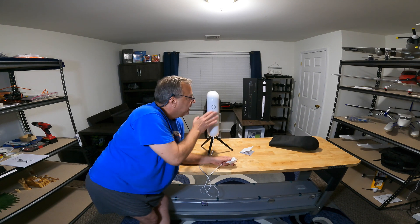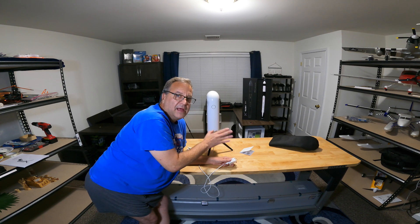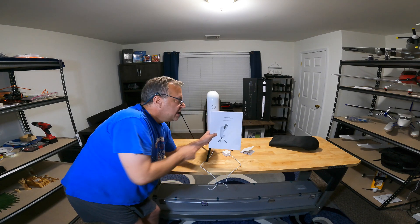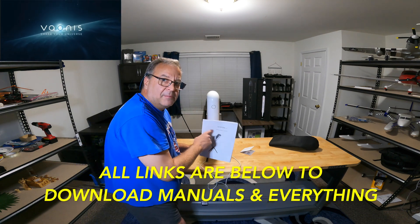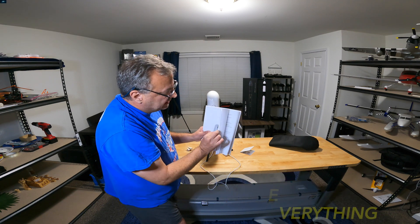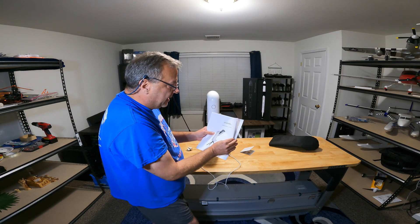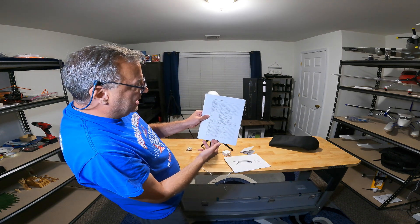Once charging is complete, the green light blinks off every 10 seconds and then shuts off. There is a Vespera manual, but it does not come in the box — you have to download it from the Vaonis website. I strongly suggest reading the entire manual so you understand everything. It gives you all the specs about the scope.